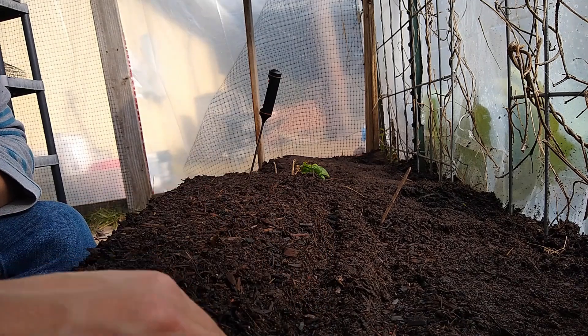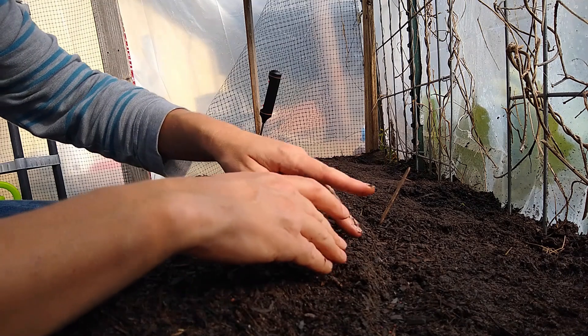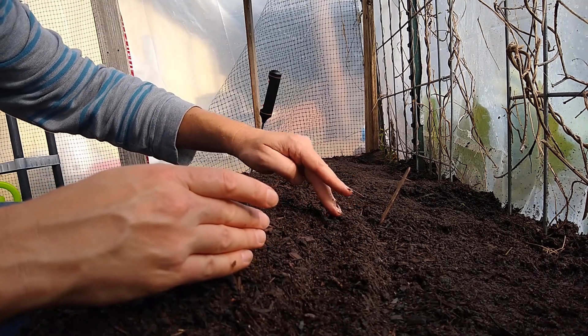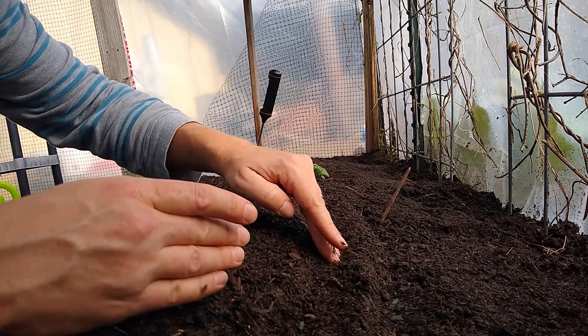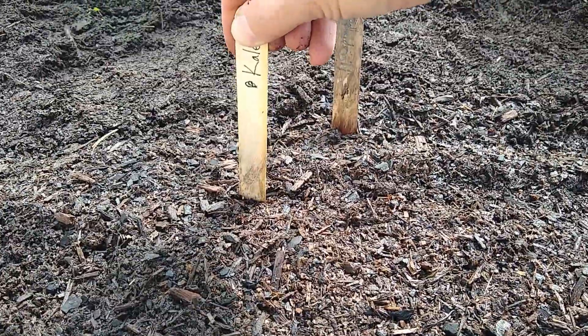Then I'm just going to put a tiny little bit of soil on top of them. The purpose of the soil on top is mainly to hold in the moisture a little bit better around the seeds to help them germinate. It'll also hold in a little bit more heat around the seeds as well. I put my marker at the end of the row.